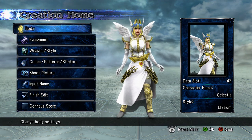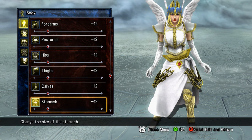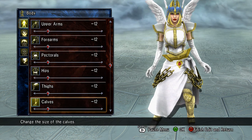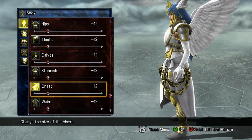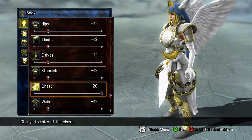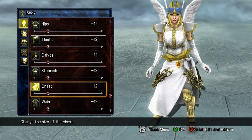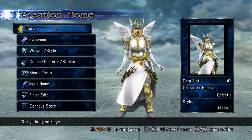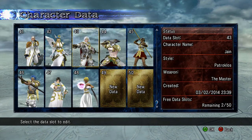One more thing before I move on — when you do your female Lightsworns: everything is at negative 12 and the muscle mass is 0. This is the base body type. When you do your female Lightsworns, try not to make their breasts so huge — it looks really awkward. Just keep at the standard default negative 12, because on the cards they're not gargantuan size. Konami would not allow that. I mean, you can — I'm not telling you how to do it — but it just looks really awkward. So, that's Celestia.